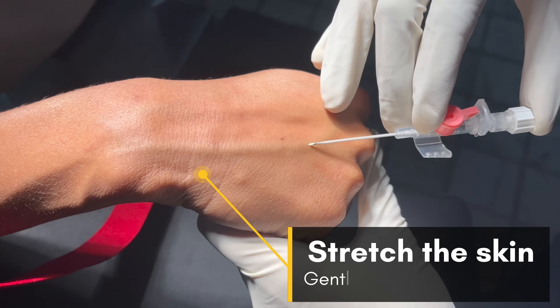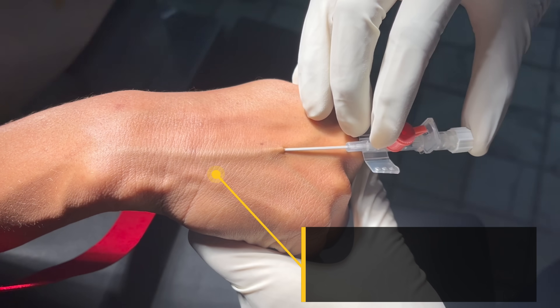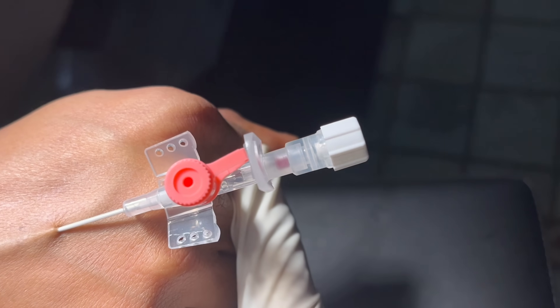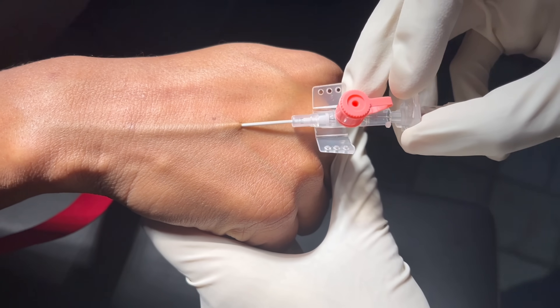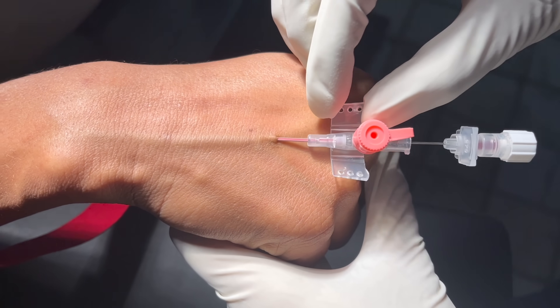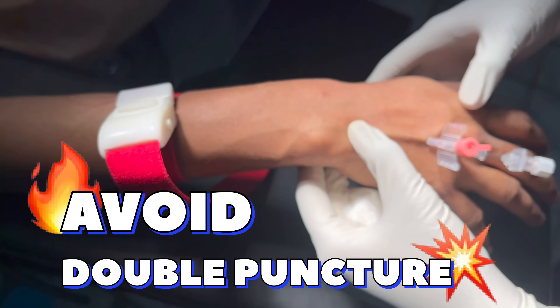Stretch the skin over the vein gently with the non-dominant hand. Insert the cannula at an angle of 15 to 30 degrees to the skin. Successful cannulation shows filling of the needle and the flashback chamber with blood. Now partially withdraw the needle and advance the catheter into the vein. Advancing the needle further can lead to double puncture of the vein.